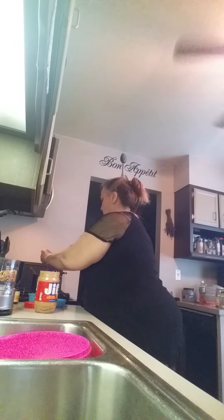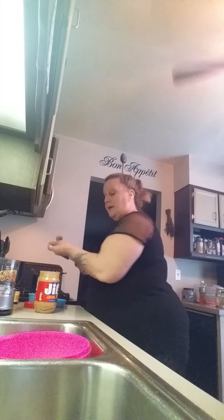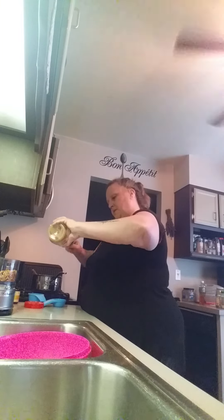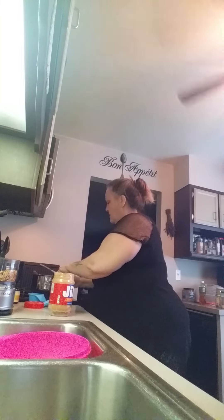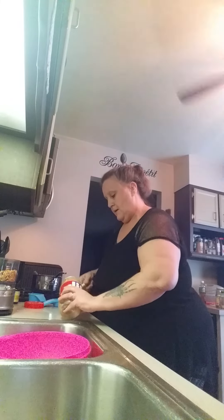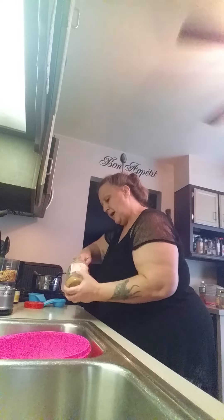We're just going to stir that around in there and I'm going to use my handy dandy Tupperware spatula to get all this out because we don't want any of that peanut butter to go to waste. I also today made some banana peanut butter apple bread — really good.